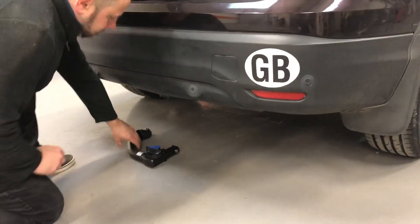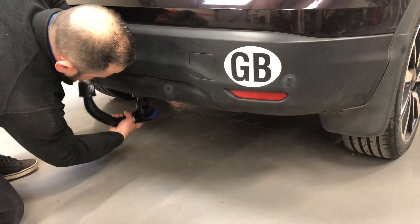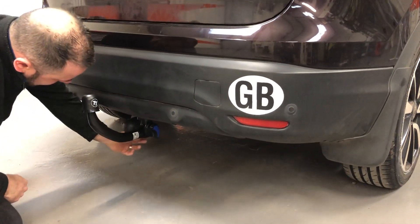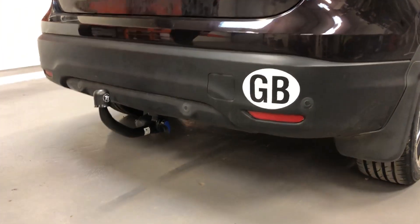So there it is — the tow truss detachable. Take the housing vertically upwards, that's it. Swivel the towing socket down and there you go, you're good to tow.